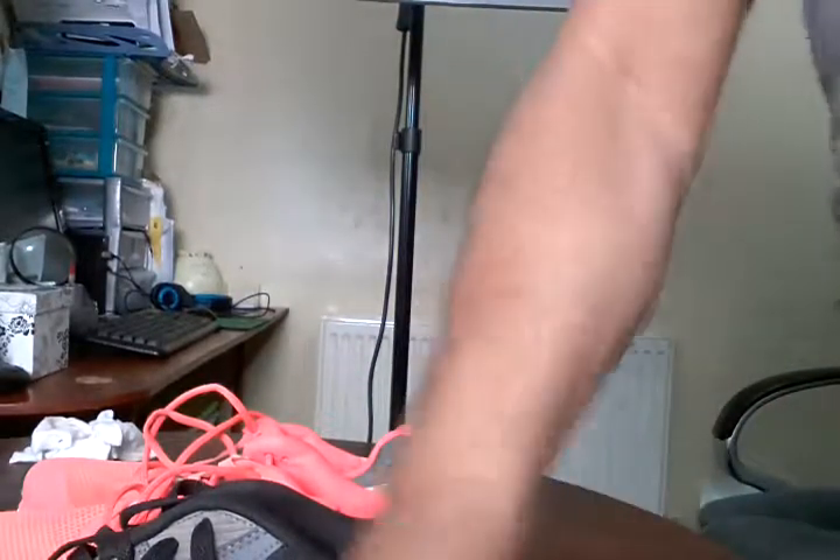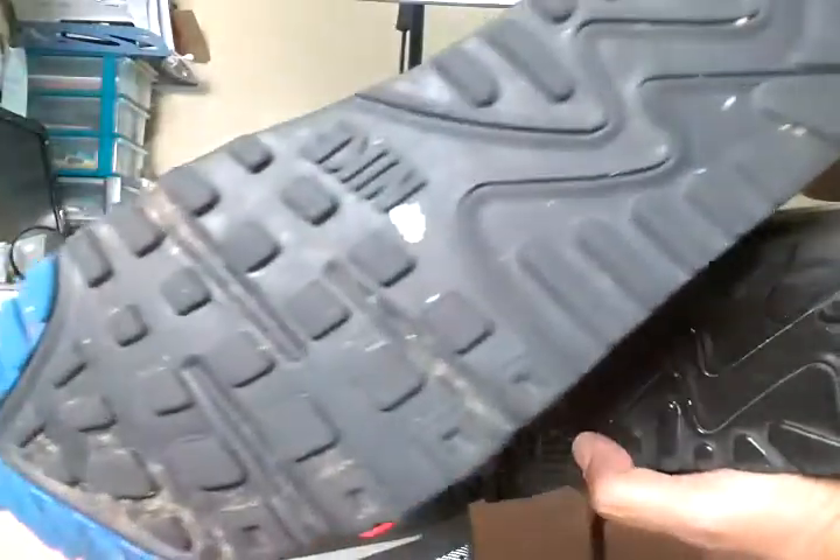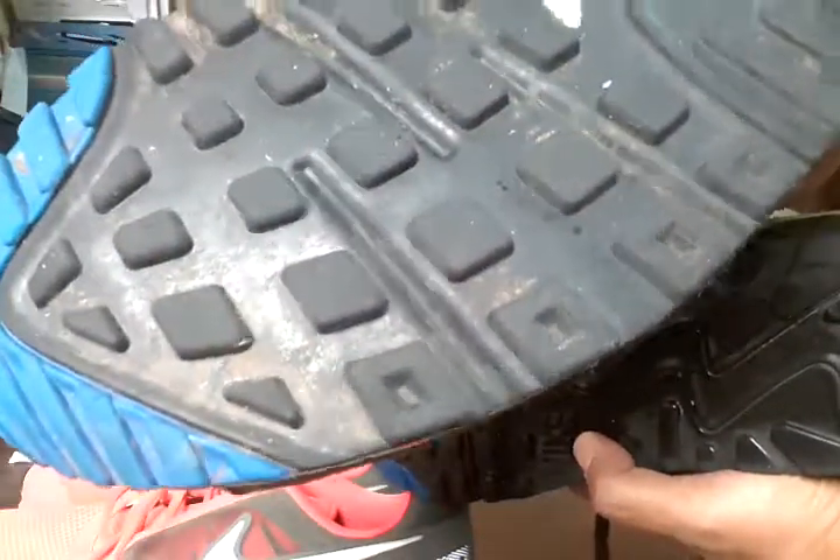I don't want to take too long on this video but I'm just showing you a bit here - look at the difference already. When you take a photograph of the treads, do you not think people will love it? Look at the difference between the clean one and the dirty one - look how dirty it is - that shows you what cleaning can do.